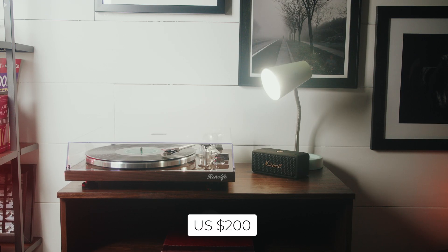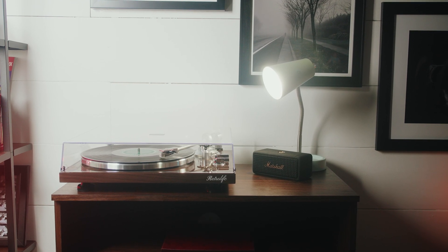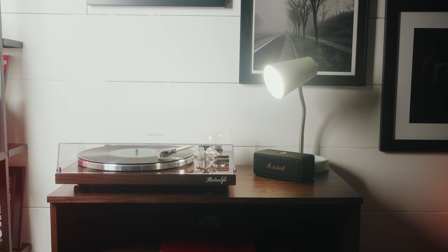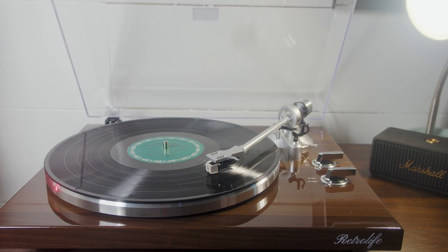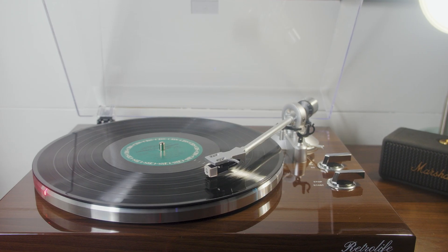At around $200, the RetroLife HQ-KZ006 delivers style, great sound, and modern functionality. Whether you're new to vinyl or a seasoned collector, it's a fantastic option that blends retro aesthetics with modern tech.